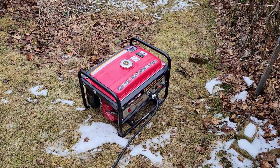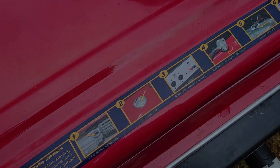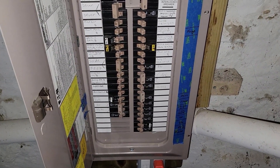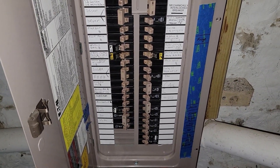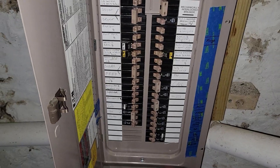We're back at the panel. To recap: step one was turning off all power and breakers, step two was prepping the generator, and step three was starting the generator and plugging in all the cords outside. We now have power to the panel. Now we're going to do step four: lock out the panel and start turning on the generator power.